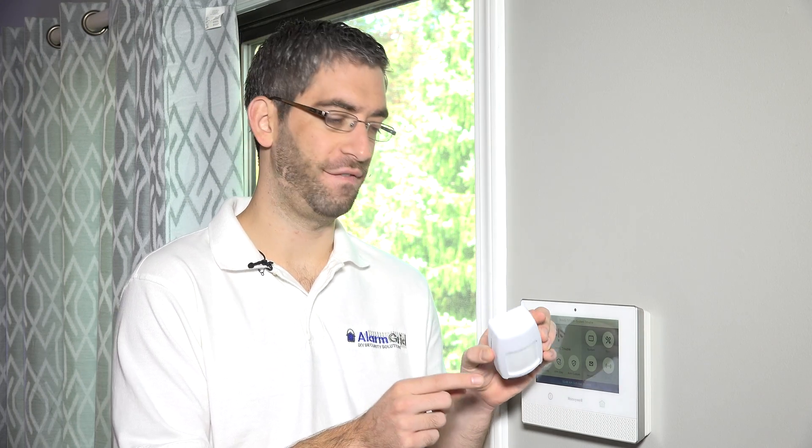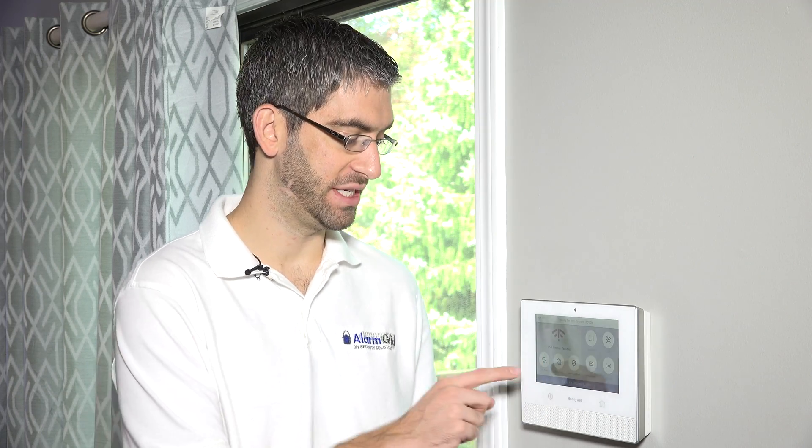Hi, DIYers. Sterling with Alarm Grid here. And today we're going to show you how to install a 5800 PIR-RES wireless motion detector into our Honeywell wireless Lyric security system.